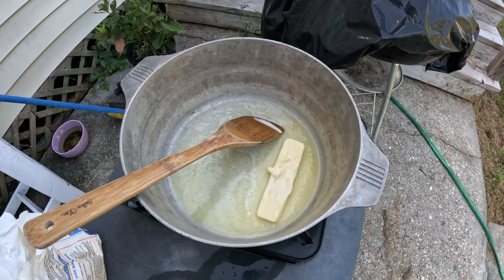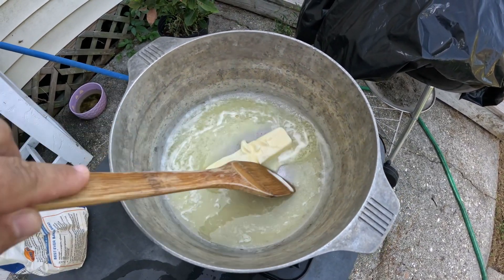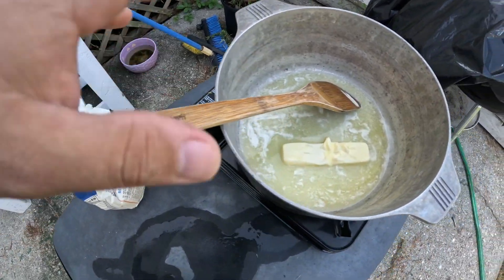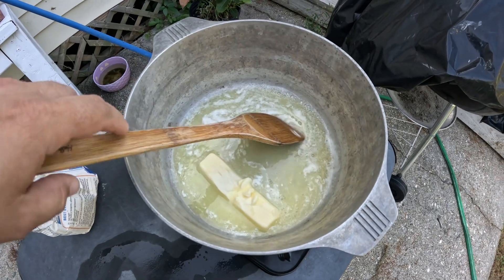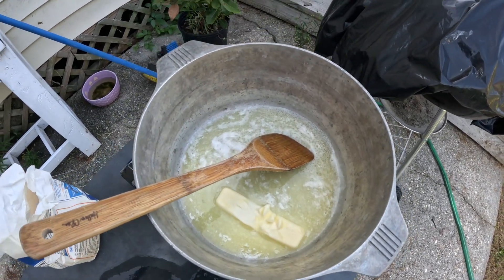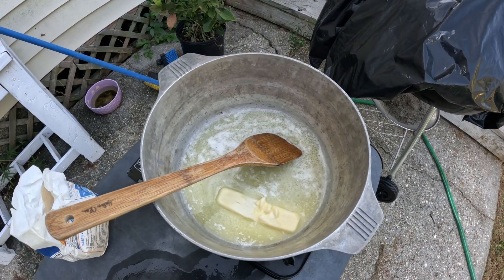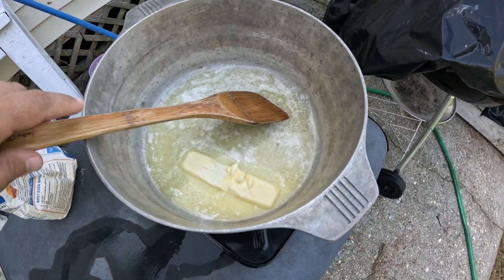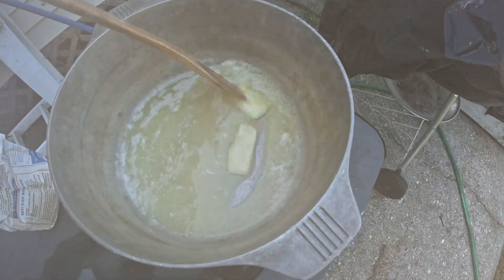So the first thing I need to do is make a roux. You get some oil, you use butter, whatever kind of oil you want, and then some flour. Basically you're going to put that flour in there and continually stir while the flour browns in the oil mixture. The longer you make the roux, the darker it is — some people say you overcook it if it's bitter. But for crawfish etouffee, you want just like a peanut butter kind of color roux.